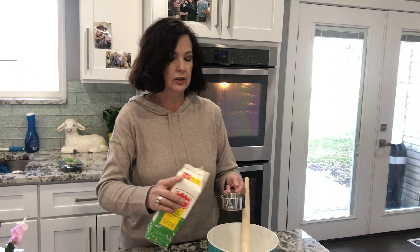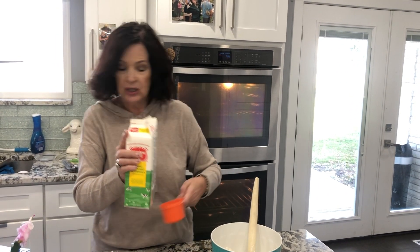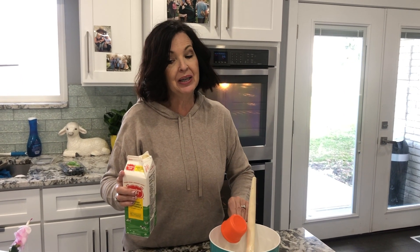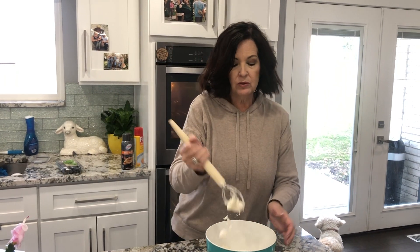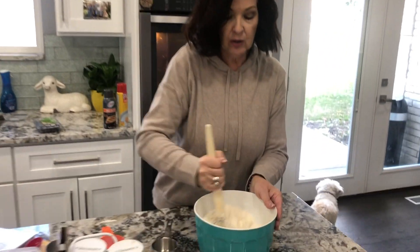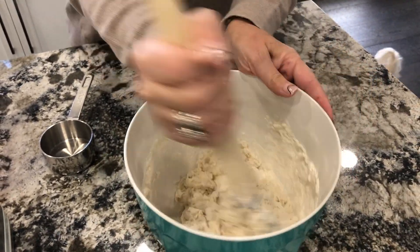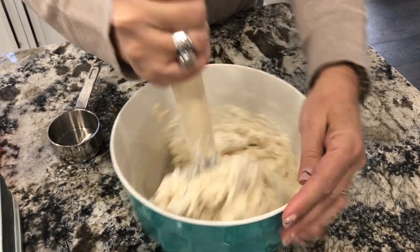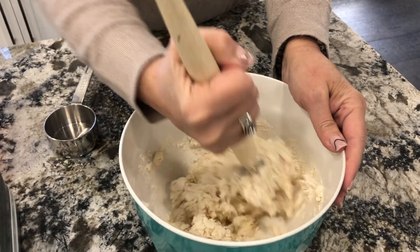We're going to finish what we have here in the scones — we're going to add our last little thing: two-thirds cup of buttermilk. Remember, buttermilk always tastes good in a recipe even if you don't like to drink it. We'll take our trusty Danish dough hook and mix this all up. It's going to be kind of a stiff dough — drier than a cookie dough.